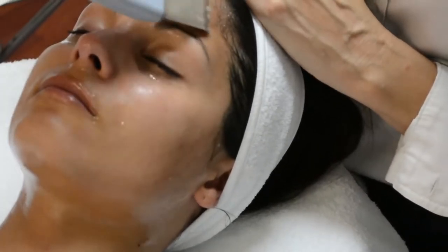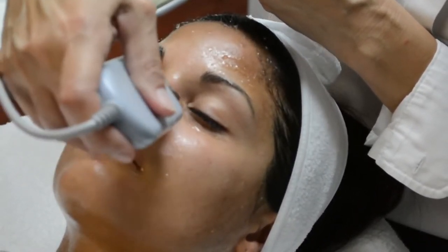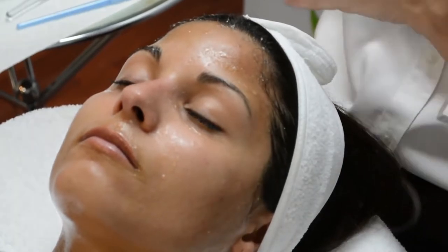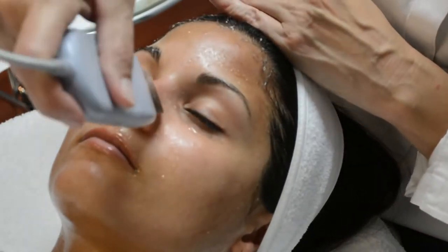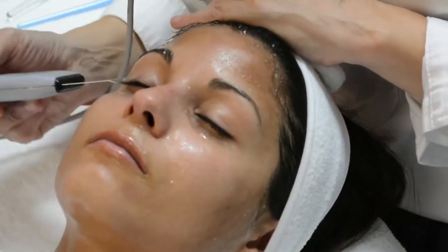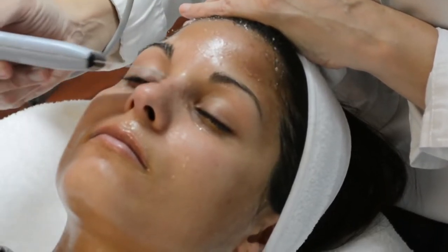You can see how the exfoliation treatment can be very quick. The cavitation of this hand piece is very powerful — it is very performance-driven to really cause a type of disincrustration of the skin's outer layer, which is your dead skin cells.